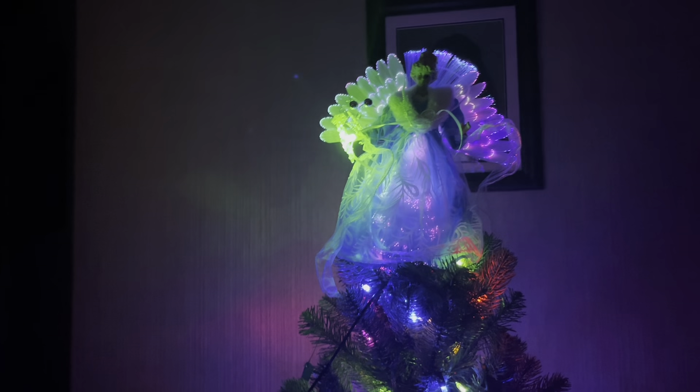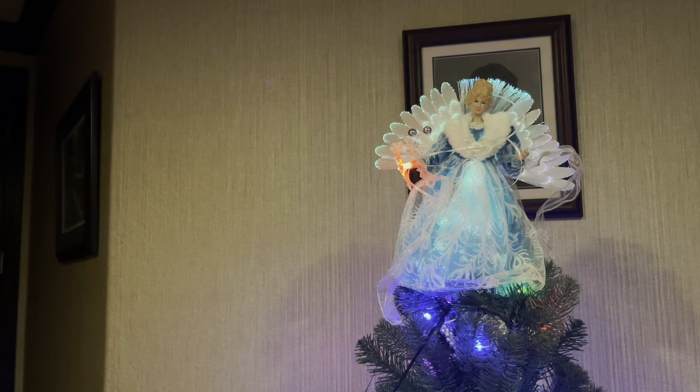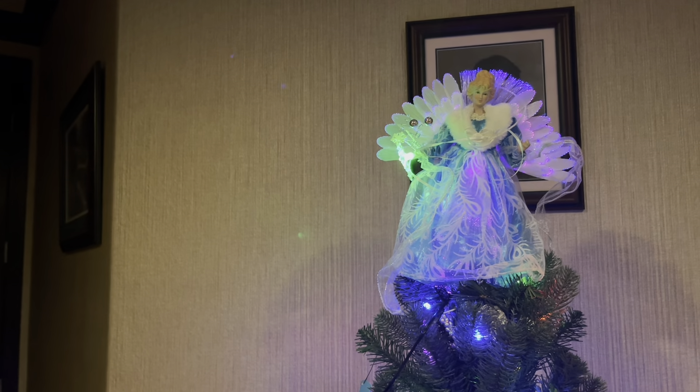This is so beautiful. Welcome to my video. This is a Mr. Christmas fiber optic angel sitting on top of my beautiful five and a half foot memory tree that I put out every year. I just love how this angel makes this tree come alive with all the beautiful colors. I love anything that changes color, especially if it's fiber optic.